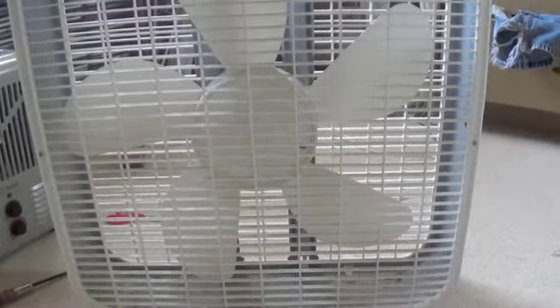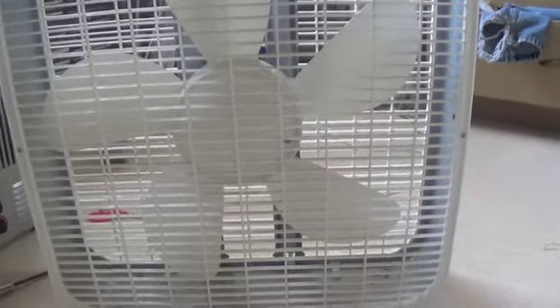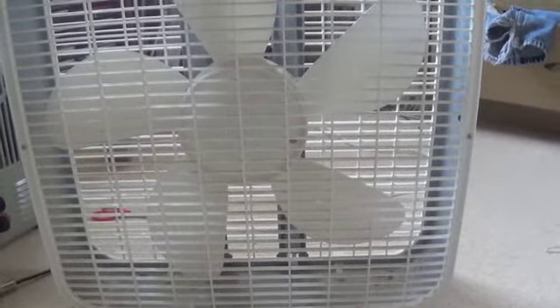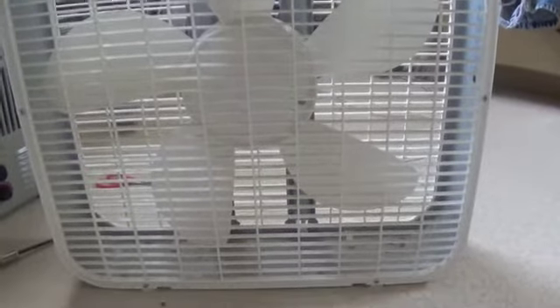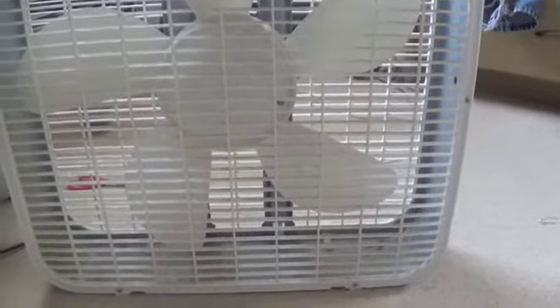This is an early to mid 90s Lasko Galaxy box fan. I couldn't find a date code or the model, but I believe this was from the early to mid 90s. Got it last Saturday at Goodwill, and it's actually a very good fan. I'm honestly thinking about doing a comparison with the rebadged Lakewood that I have.